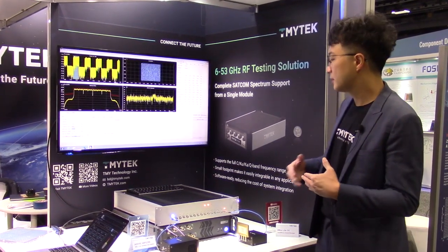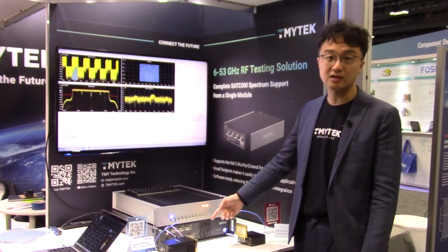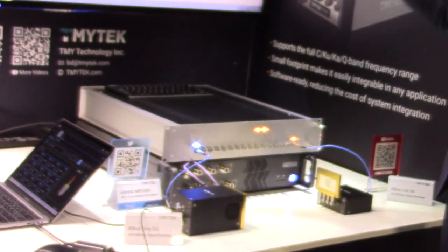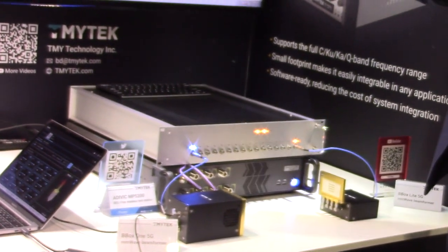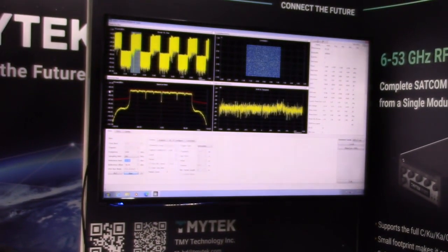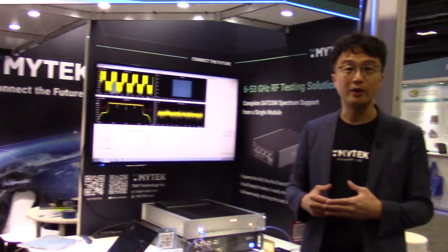Here we work with a wireless tester from our partner, and we got quite good results. As you can see, the constellation diagram and all the RF parameters show great performance. That's what we have this year for Satellite 2023 — thank you.